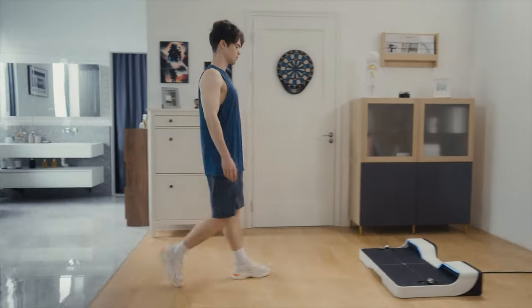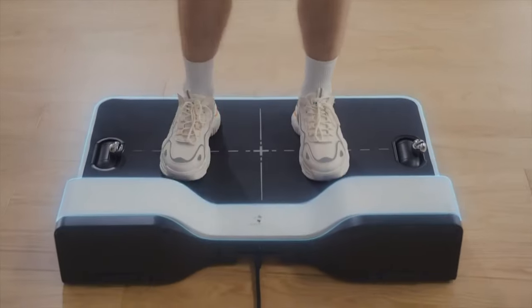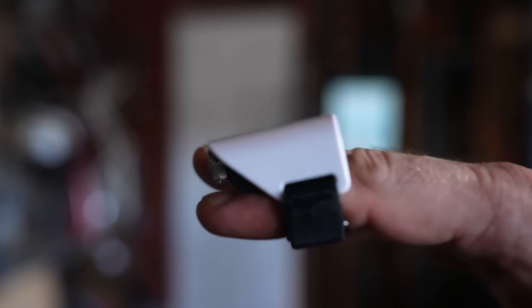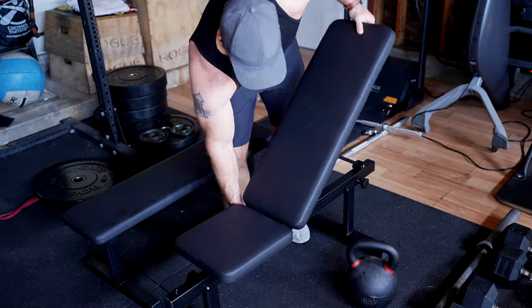In addition to releasing a smaller Speediance called Gym Pal, which is set to be available soon, Speediance has also been making a ton of updates to their accessories, packages, and programs. I want to catch you up on the latest because none of this was available when I did my initial review of the Speediance last year.